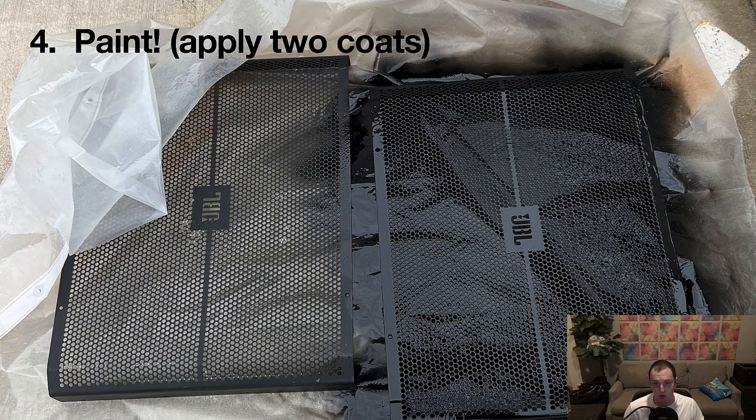Then you need to actually spray paint it. The one on the right I had painted and the one on the left I haven't, so you can see that even before painting, a lot of that rust is gone — the rust dissolver takes care of it. You can see places where the paint has been stripped because the rust ate through basically all of it. You want to apply two coats — do the front and the back, let it sit and dry, then do it again. I just picked black, the flat black Rust-Oleum. As long as you're consistent with all your speakers, it doesn't matter too much.